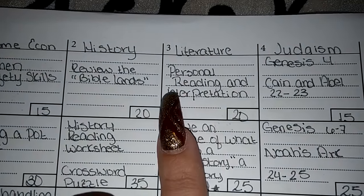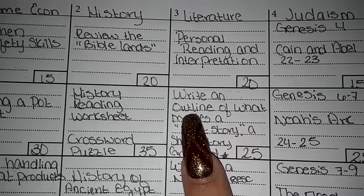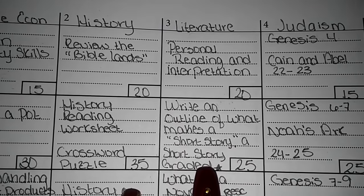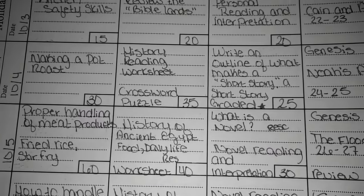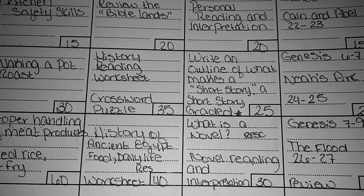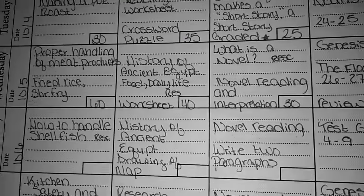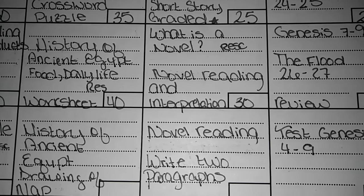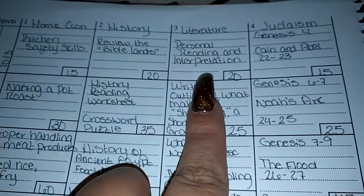For literature, we had been on short stories but we're transitioning over now to novels. On Monday she had personal reading and interpretation, and she had to do an outline of what makes a short story — that was graded. On Wednesday she did computer research on what is a novel, went over novel reading, read a small novel, and did a full interpretation. Today she did more novel reading and had to write two descriptive paragraphs. Tomorrow she's doing more novel reading and has a test on all the material read during the week, excluding her personal reading.